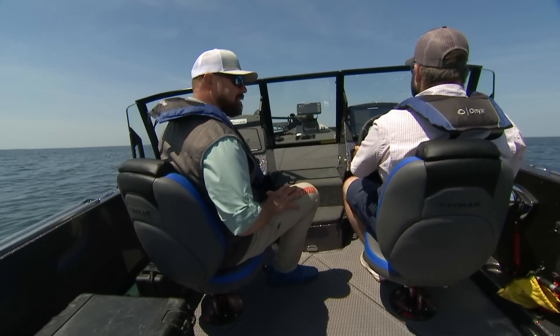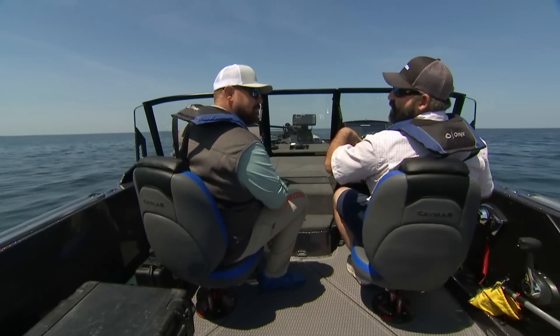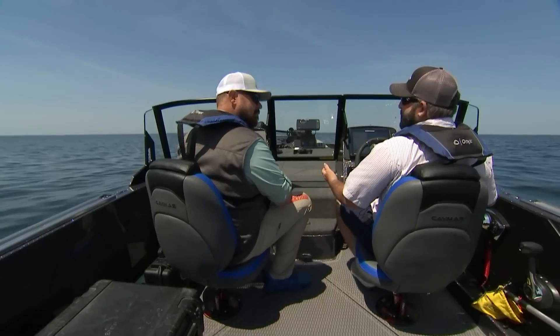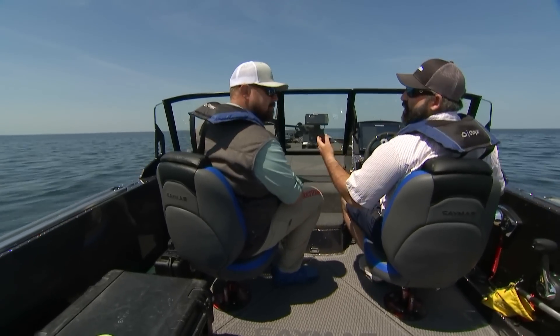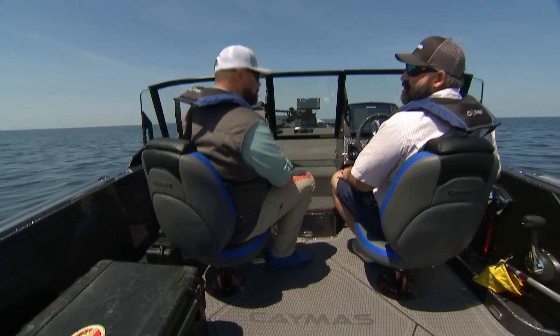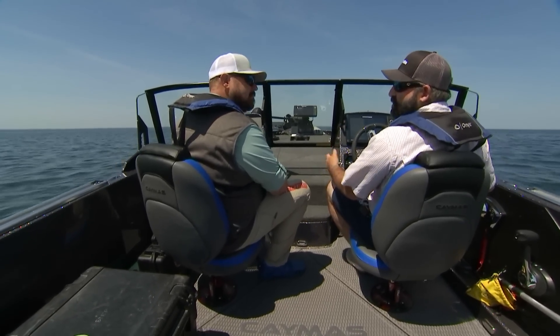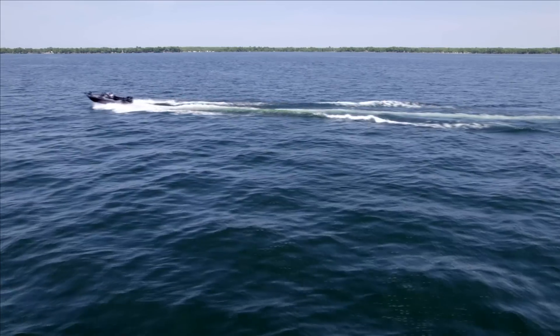We're going to power down here and give you a shot with the system engaged and in full auto. I can already feel a difference. As you can see there, bow is substantially lower. Time to plane was probably cut at least in half compared to with the system not engaged. And with having all the gear on the port side now, the boat's running perfectly flat using that gyro sensor for roll control. Substantially improved there, especially for efficiency — you're going to burn less fuel and it's much more comfortable.